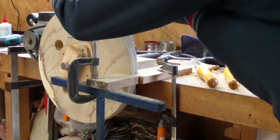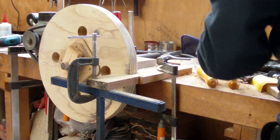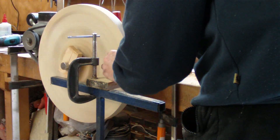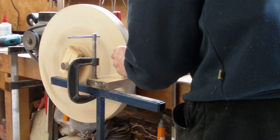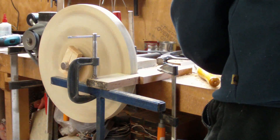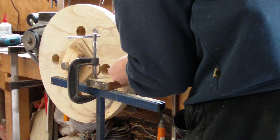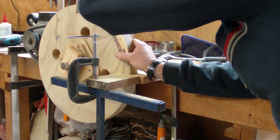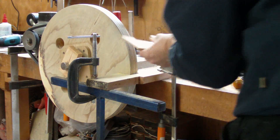The glue for this must be pretty hard because I'm seeing sparks come off it. That looks a lot better — a little bit more of a sand. That looks really good, excellent — no light coming through there.